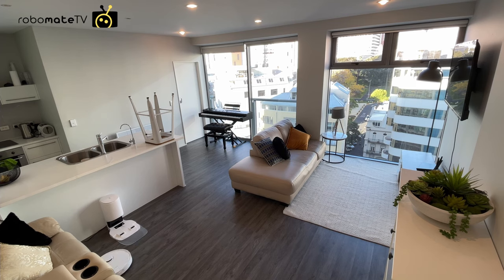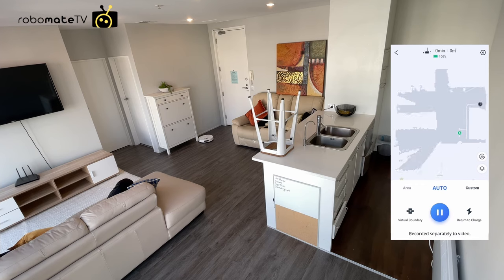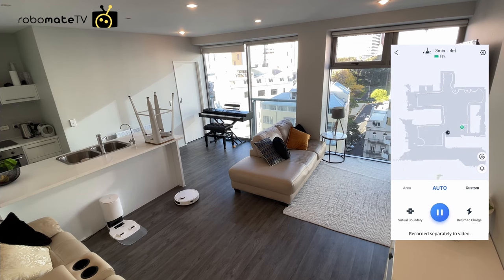Let's look at how well it actually performs. First, navigation — it doesn't matter how great the features or the cleaning is unless it can reliably clean the whole house and find its way back to charge every time. Most LiDAR robots clean in roughly 15 to 20 square meter sections, going around the perimeter of each room then cleaning in straight lines back and forth in the middle. The T9 is no different, yet somehow it completed the room in under 18 minutes where other really good LiDAR robots have taken 22 to 23 minutes. It just seems to be a bit more efficient everywhere.